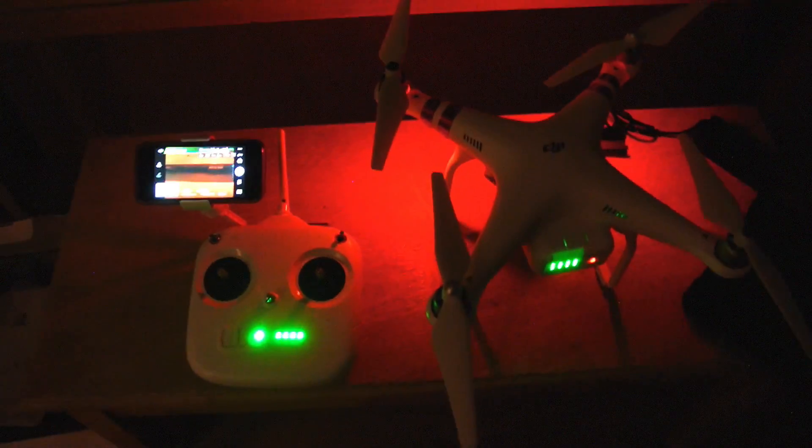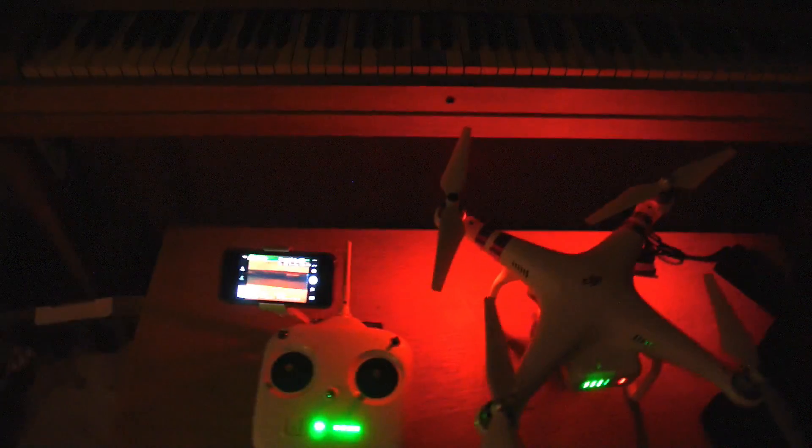My beautiful wife got me a drone for my birthday, DJI Phantom 3. So here it is. I've got it all calibrated, got the app going, made my account, named it Big Brother. I think we're all good to go. So I'm gonna go outside and have my first flight, and Hannah's gonna film the embarrassing trial period.